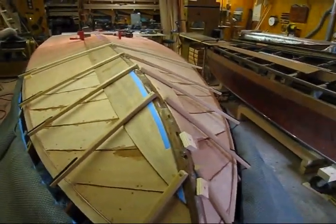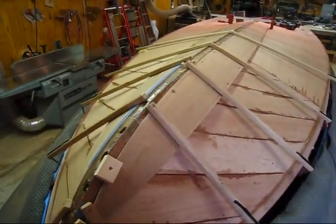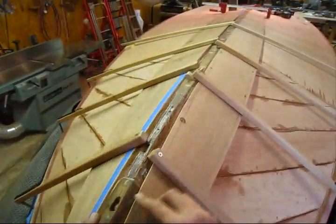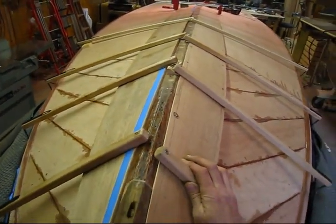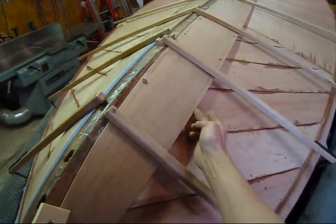They've been on there a few days. I went ahead and fit this garboard — it's on there, it's tacked in. It fits real nice along the keel. I cut the width of it, so this line is good right here.